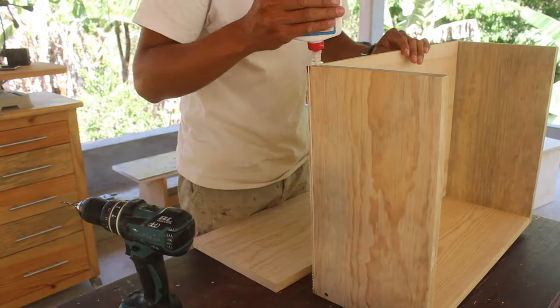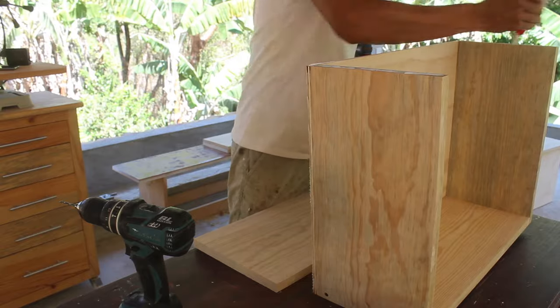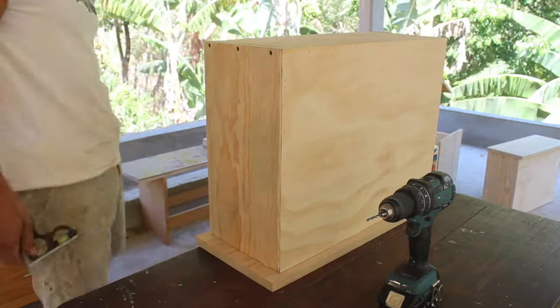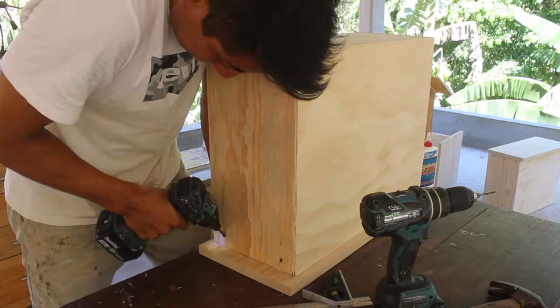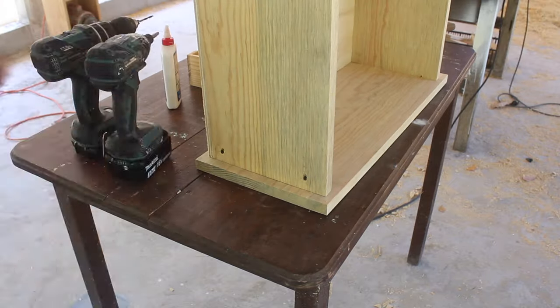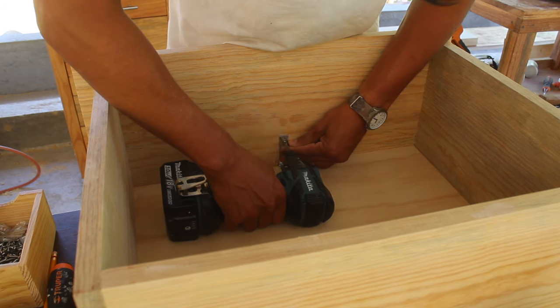Now it's time to attach the fronts. They are bigger than the rest of the box because they cover the drawer slides and the space between each drawer. I sit the drawer body on the front and measure the space I need out of it, then make pilot holes so I can drive the screws in. I also added an L-shaped bracket inside the drawer for more support on the bottom.